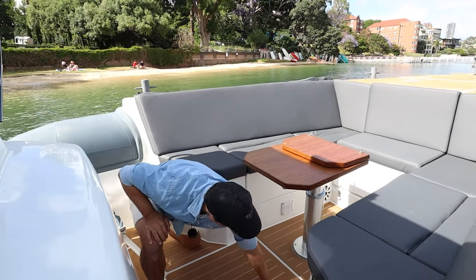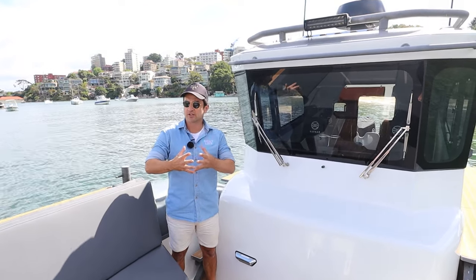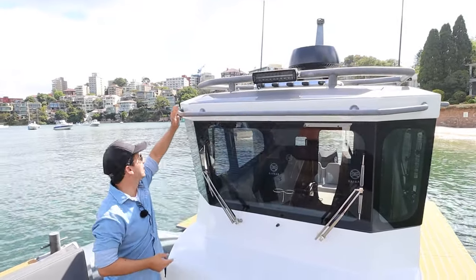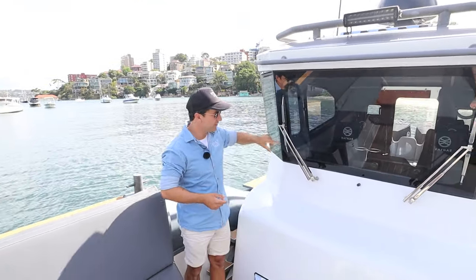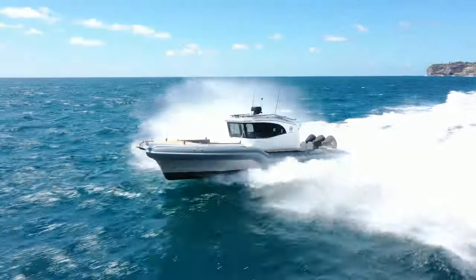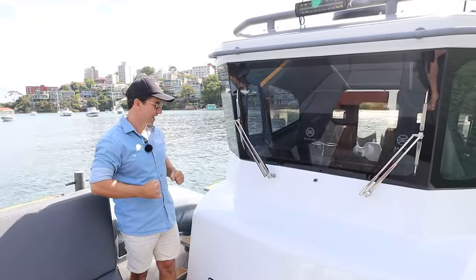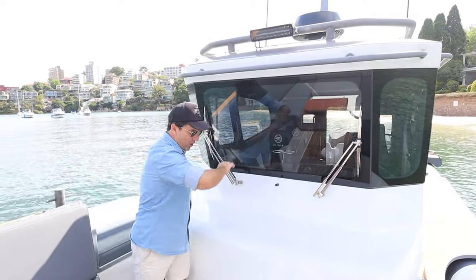A boat like this is going to be driven fast in areas where you need flood lighting — we have bar lights up front, grab handles all the way around, and some pretty serious armor-glass windscreens. I've personally copped a big wave on this windscreen bashing through big seas and didn't even notice it, just sitting inside with the air conditioning on — very pleasant. Fresh water can be dispensed here and stainless steel windscreen wipers keep everything in order.